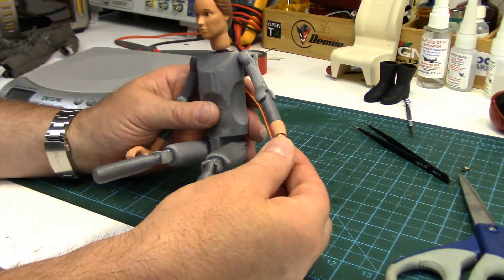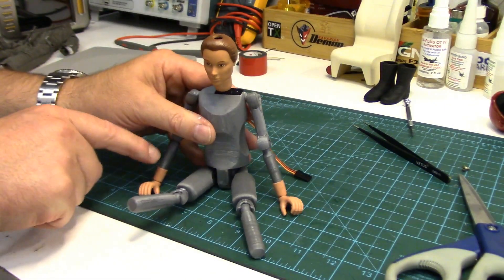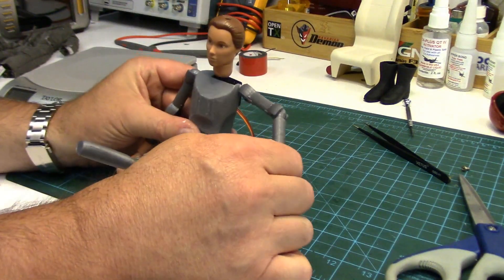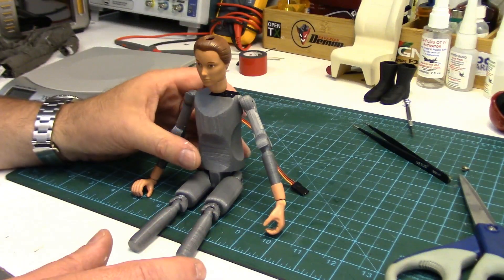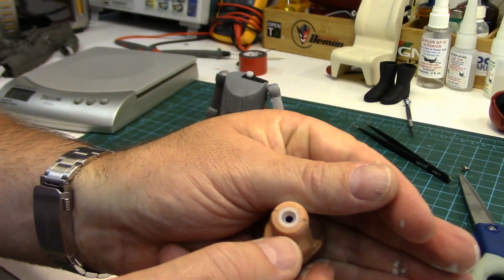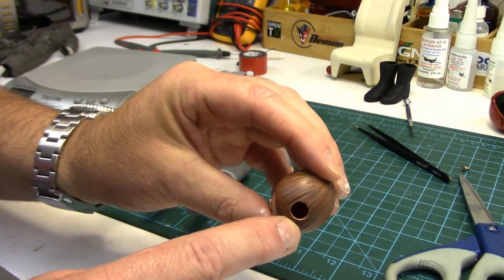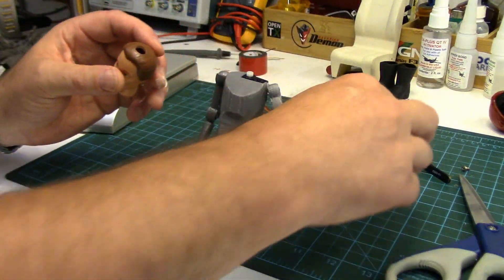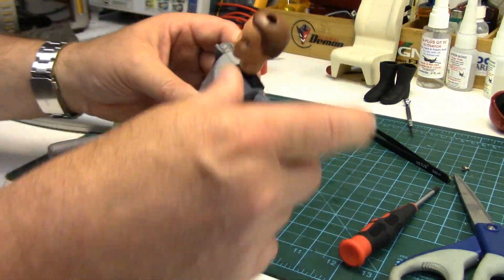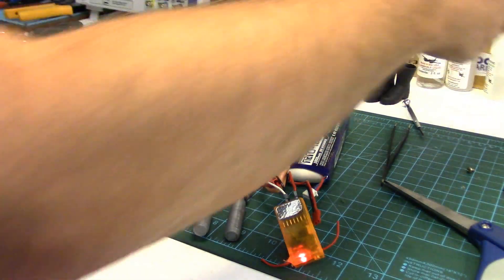I cut the GI Jane arms and glued them on with CA glue. The arms might be just a little bit too long, but I needed at least one long enough to reach the collective stick down by the side of the chair. For the head, I took the servo horn, ground down all the arms so I just have the splined hub in the center, and CA glued it into the neck. I did drill a hole in the head to get a screwdriver in to screw the servo horn screw down onto the servo output shaft.